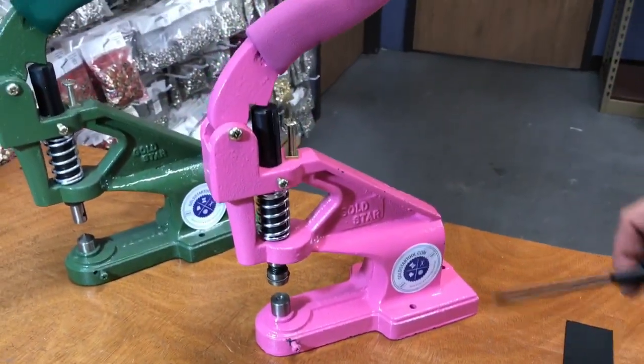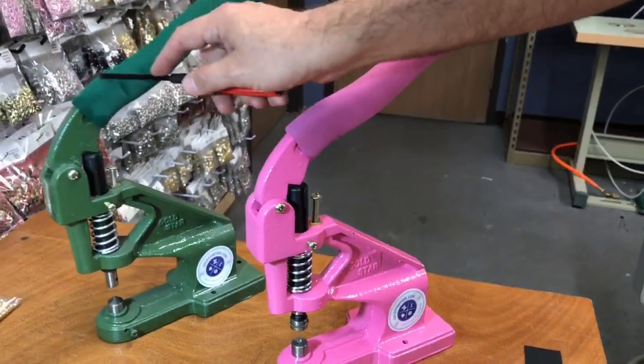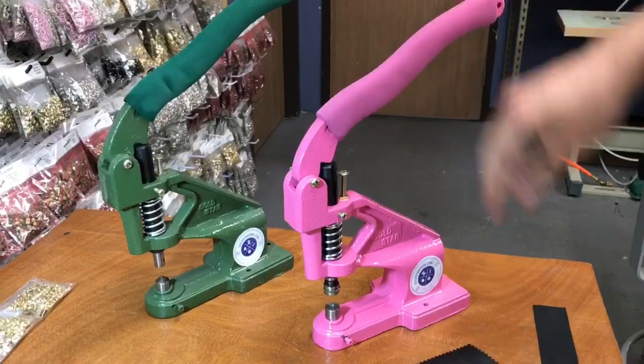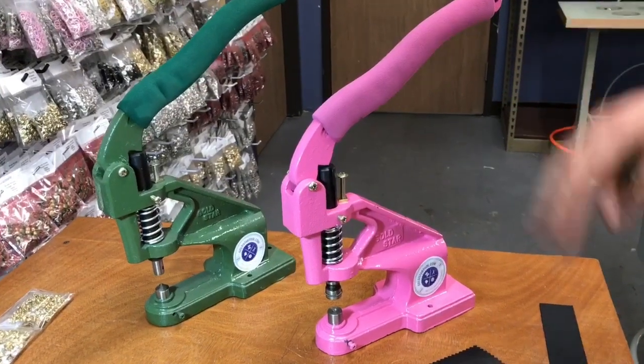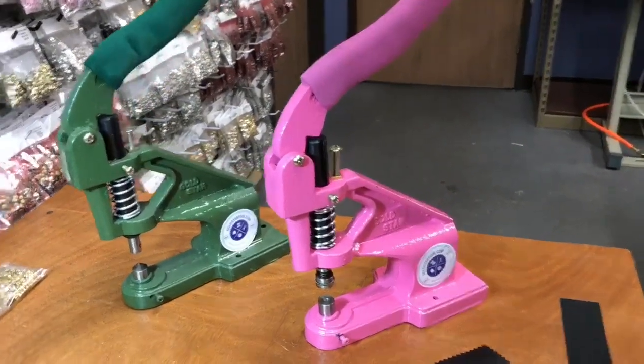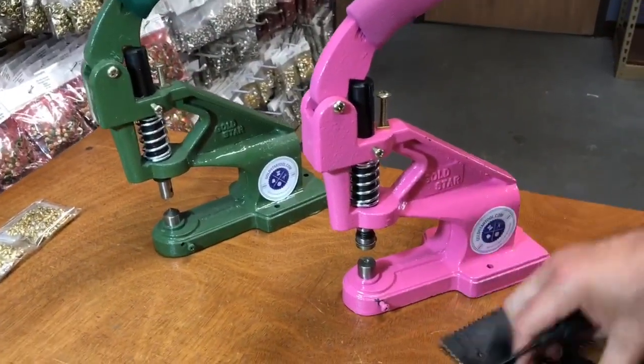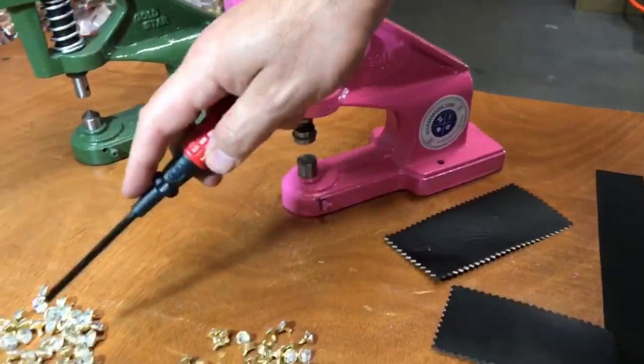As you can see, we have both the green and the pink one — the same machine, the same size, they will do the same thing. Today I'm going to use the green one to make a two millimeter hole on leather.